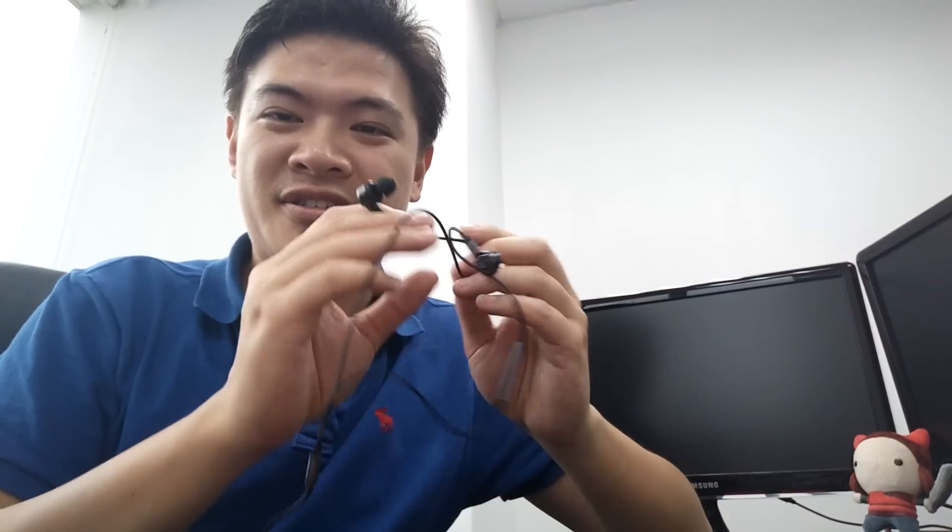Hey guys, welcome back to another episode of Is It Awesome? Today we're going to look at these Xiaomi Pistons 3. It's been a long time since I actually reviewed another Xiaomi product, and I'm going to take a look at these Xiaomi Pistons 3.